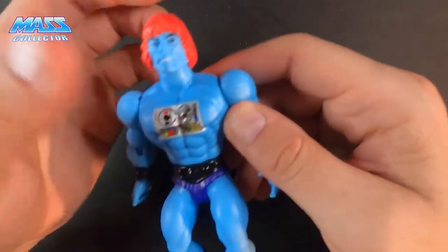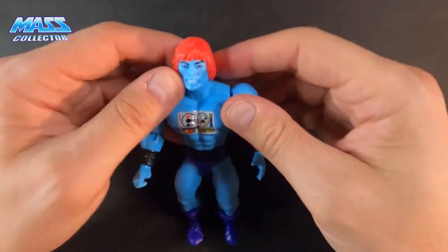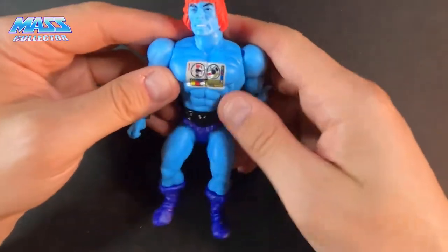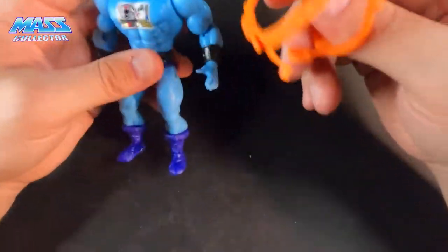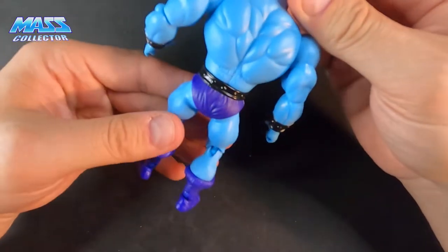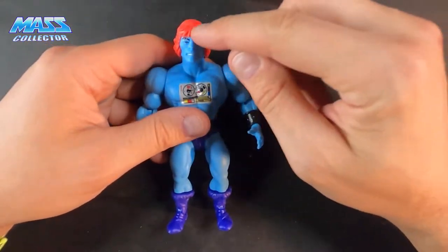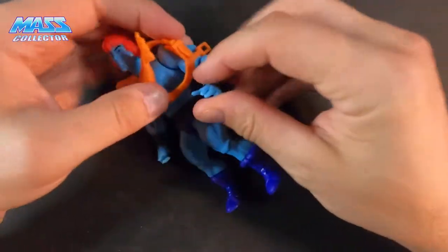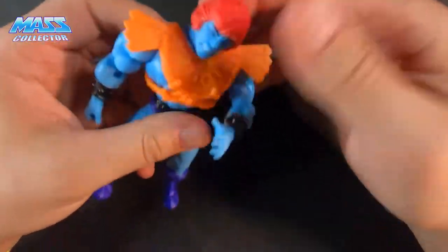I really wish I would have been able to get one of those battle-damage Fakers where half his face is ripped off and you can see the robot underneath. I saw those roaming around online but I don't think they ever had an official release. I like the standard version, but I might just try to paint the hair a different color myself. Alright, let's get his armor back on.